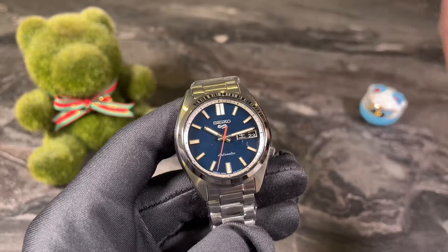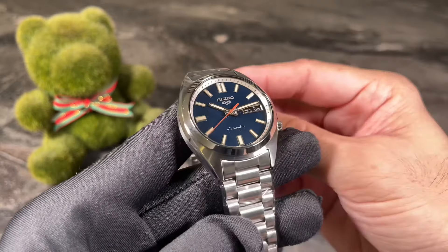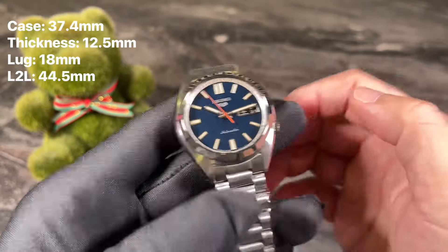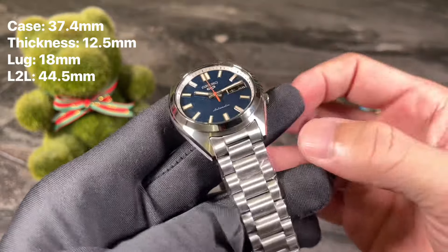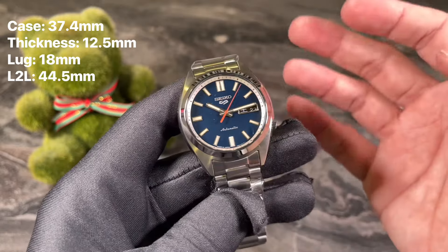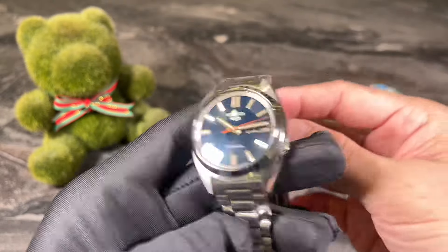The crystal is hardlex, not sapphire, and this is probably why fans were complaining — with the price increase they don't feel they're getting much improvement in materials. The lug width is 18mm, staying true to the original SNXS design. Lastly, the lug-to-lug is 44.5 millimeters, making this watch very wearable for daily wear to the office or casual situations — a very versatile size.